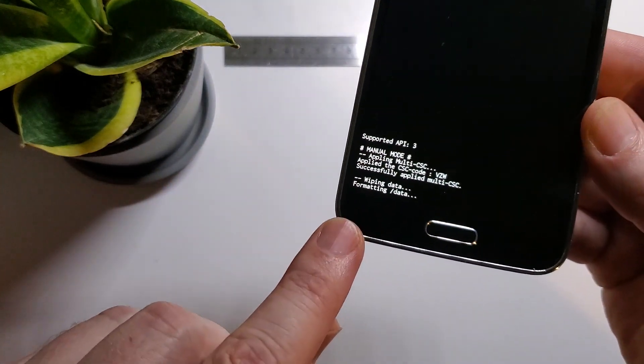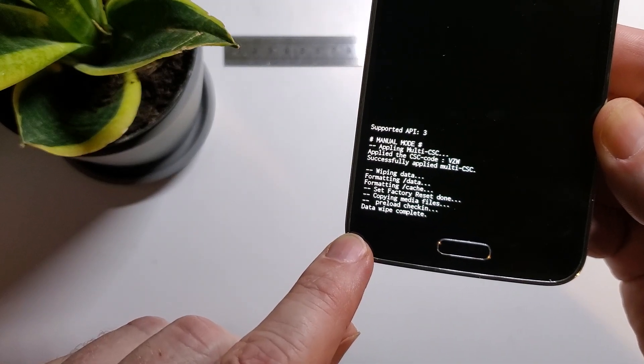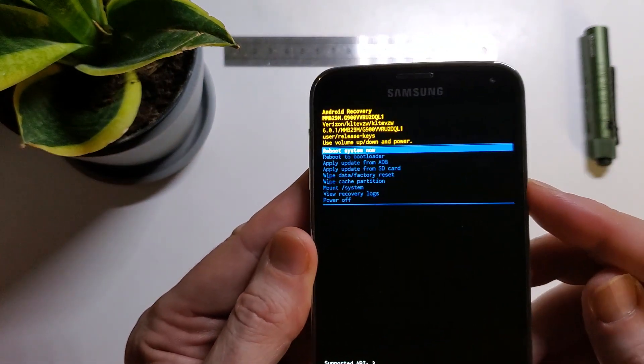And then you'll be able to verify that everything's been wiped. Data wipe is complete, and now you can reboot your system.